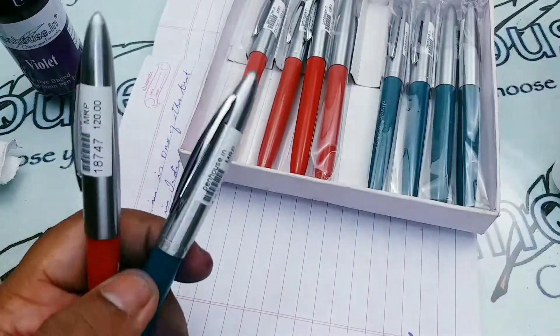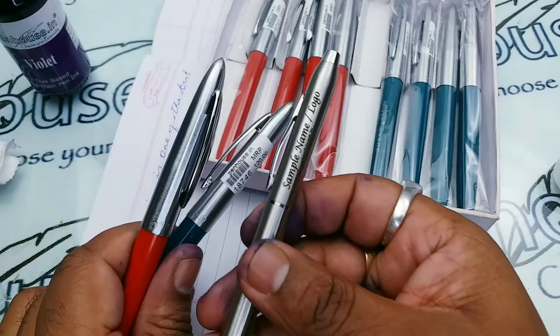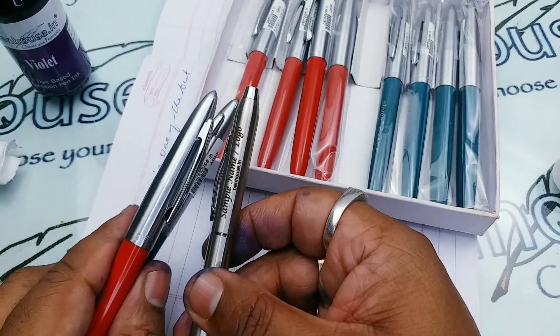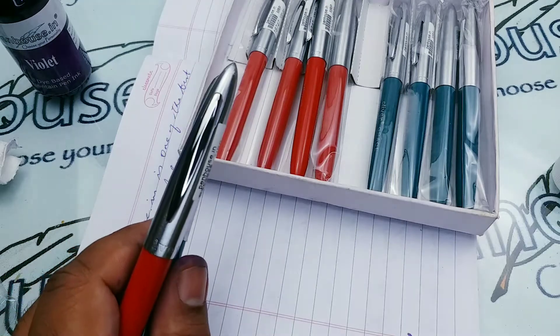In this particular pen, the silver cap — we can do laser engraving. If you want to gift someone, we can write the name and present it to them, and this would be a nice option at a cheaper price.